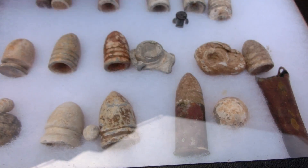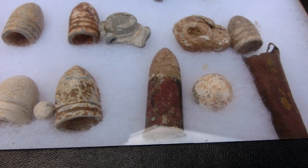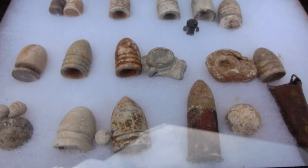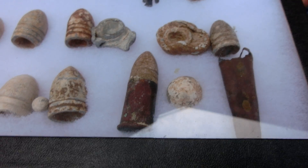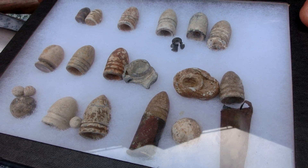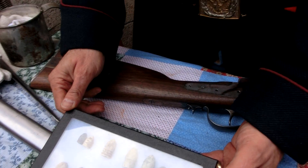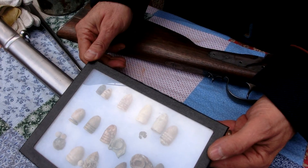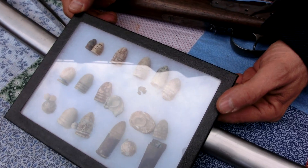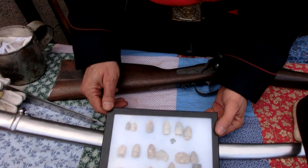This round right here is called a Spencer round. It looks much more like a modern cartridge with a copper or brass case, a powder charge, and then the bullet inserted in it. It went into a gun called a Spencer that had a tubular magazine holding seven rounds, which could be fired seven times. The tubular magazine can then be swapped for a full magazine in about 10 seconds.